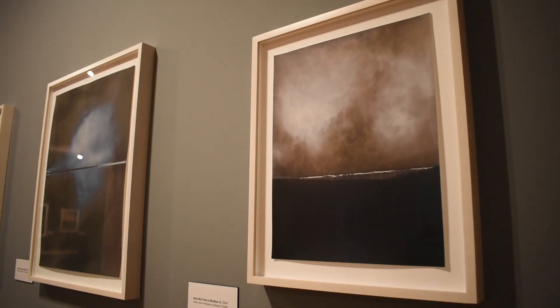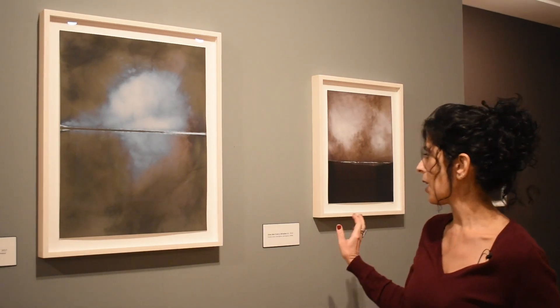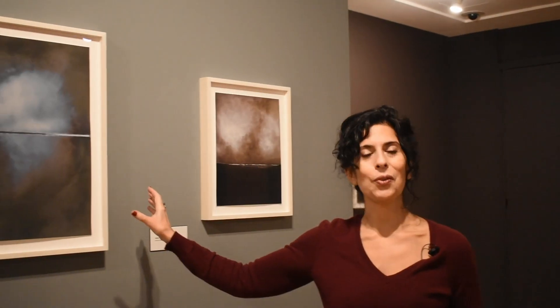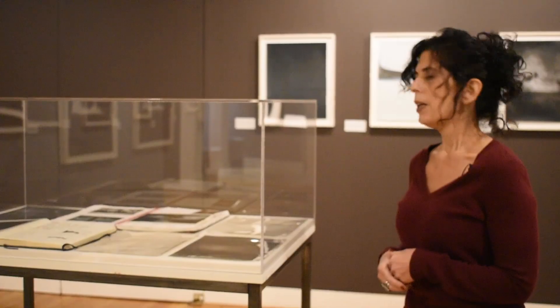He thinks about this as a kind of diaristic gesture. This series now has approximately 500 works in it; you'll see about 37 of them on display in the gallery. When Kelton looks at each print, he can tell just by looking when it was made over this 10-year period. He might say, 'That's 2014,' or 'That's 2017.' They are a very diaristic, emotional impression of what's going on in the artist's life.